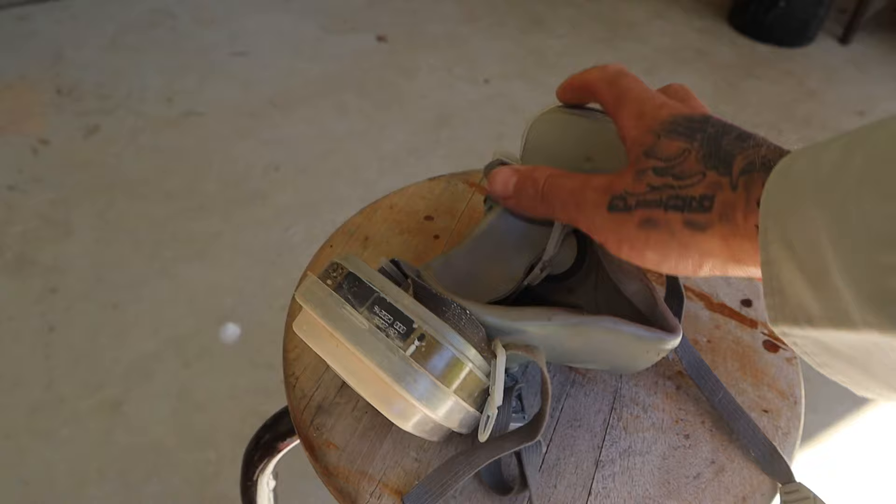Quartz is essentially glass, and when you crush it, a lot of very fine particles enter the air. The last thing you want to be doing is breathing that stuff in.